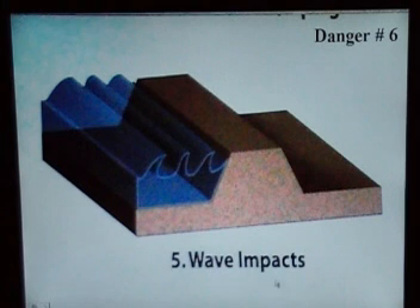Number six is wave impact. These waves come in and continuously bombard it, and it eventually is going to go over top or destroy the top layers of the levee.